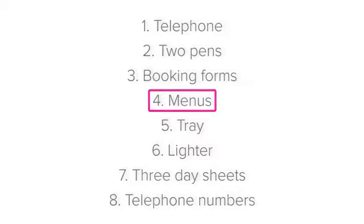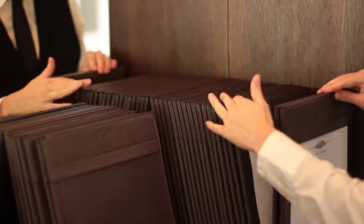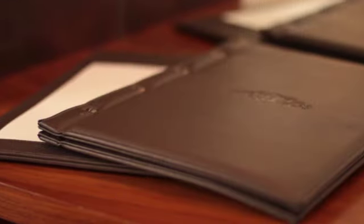If you have walk-in guests who don't have a reservation, they may wish to see your menu before deciding to dine with you. Ensure that you have a copy of all the different types of menus, including a la carte menus, tasting menus, and a wine list.